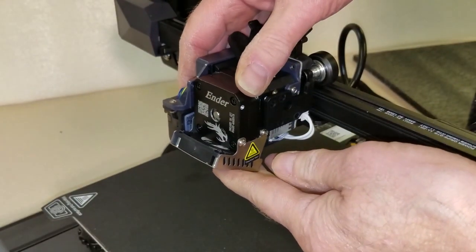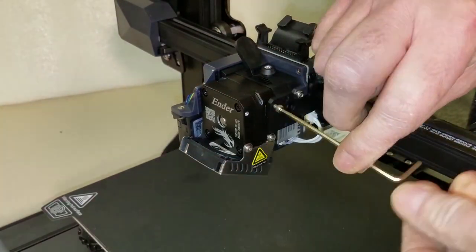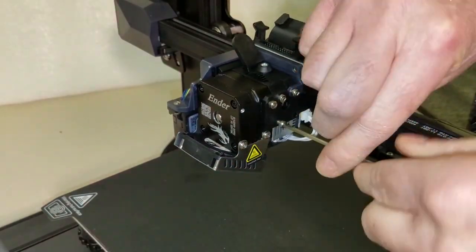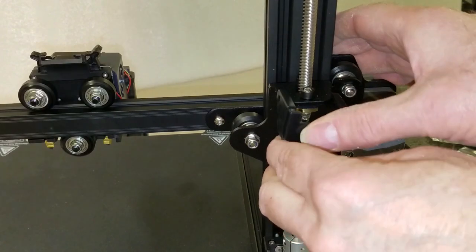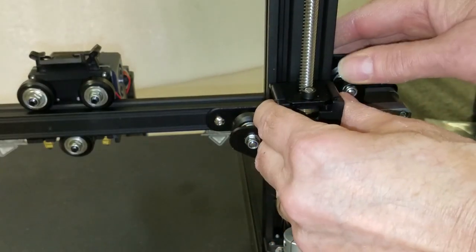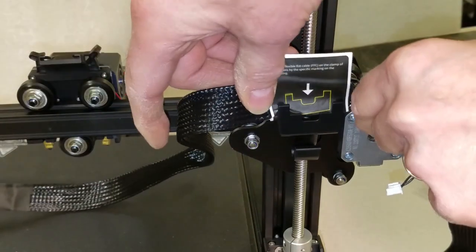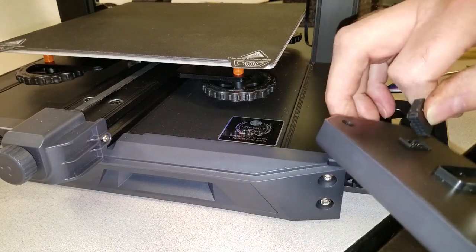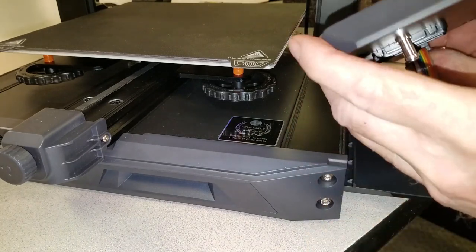Installing the new direct drive extruder head was about as simple as it could be. It hangs from a bracket on the X-axis carriage and is fastened with four small M3 machine screws — no need to crank down on them, just snug them up. Then I installed the main wiring harness into a clip on one of the Z-axis roller assemblies. Make sure the sticker is placed right in the middle of the clip to provide the required cable slack. Then I wired and installed the control panel, which snaps into a plastic bracket attached to the base using three M4 machine screws.